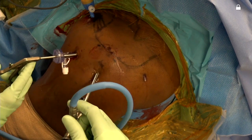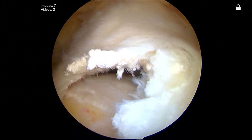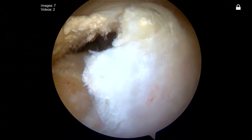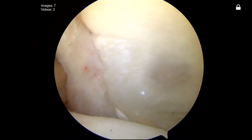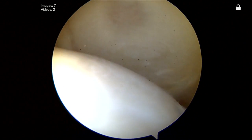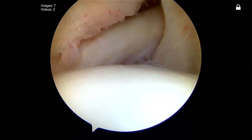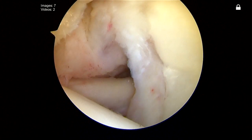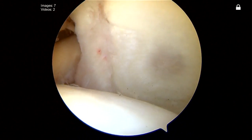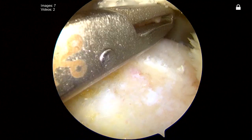We're in the subacromial space here. You can clearly see that she has a superior rotator cuff tear involving the supraspinatus with some involvement of the infraspinatus. You can see that the glenohumeral joint is very well maintained — articular cartilage is maintained on both the humeral and the glenoid side. Here you see the subscapularis, which actually turned out to be fairly normal in appearance. We've already released the biceps, did a light debridement of the stump as well as of the labrum itself. Now we're up on top preparing for our rotator cuff repair.